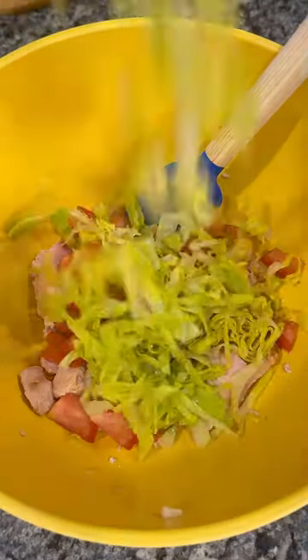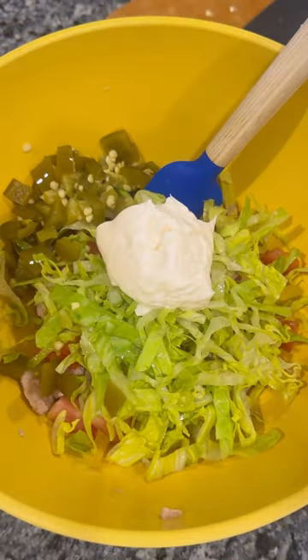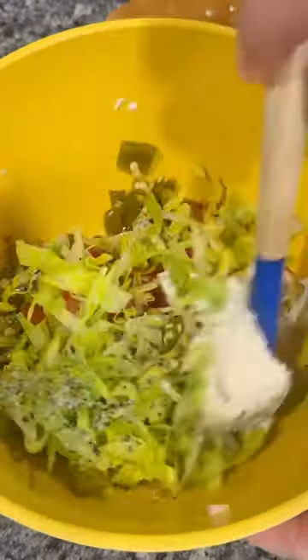I didn't measure anything. I did diced up tomatoes, some shredded lettuce, diced up pickled jalapeños, and a couple spoonfuls of mayo seasoned with black pepper and salt, and started mixing it up.